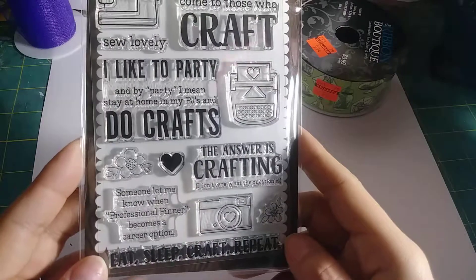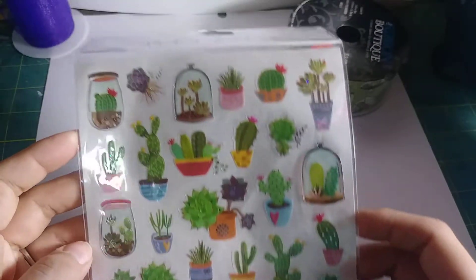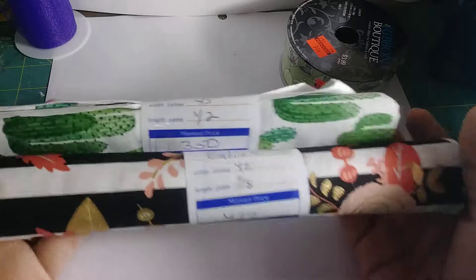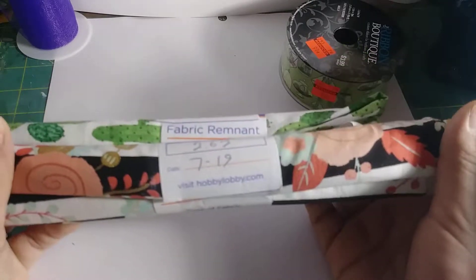I also got some crafting-related stamps. And then I got some stickers — some cactus stickers. I want to make some resin pieces and some charms. I also got two fabrics and I want to make some pouches, some zipper pouches, or some lanyards as well. It's really pretty.